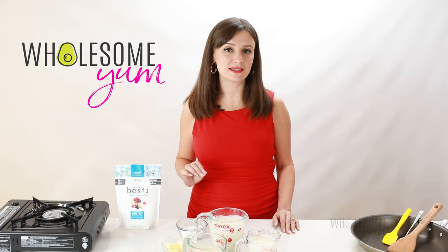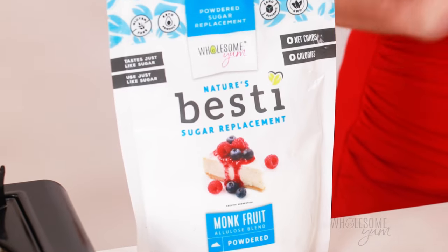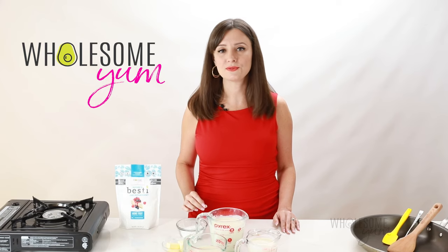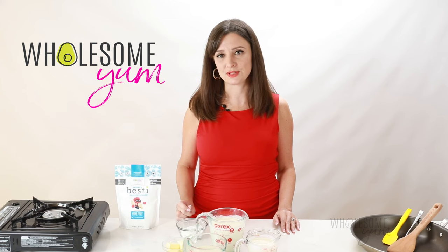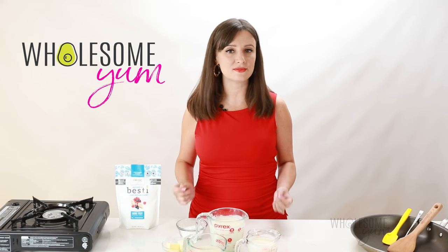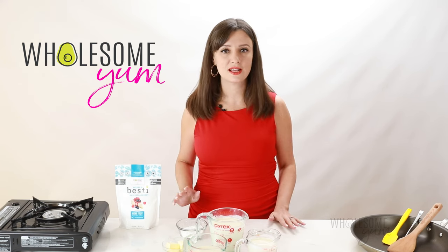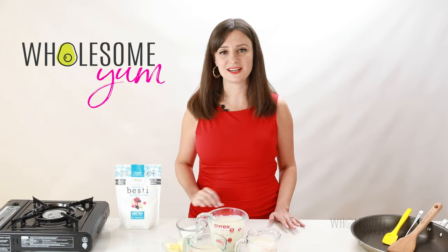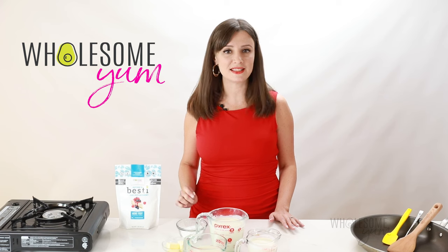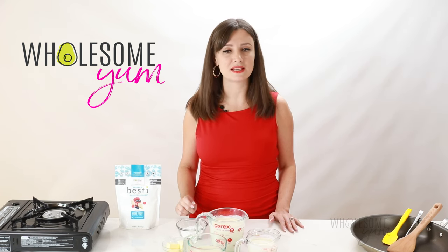Second, I used to make this recipe with erythritol, but now I use Bestie powdered sweetener. And this has been a game changer. I created this sweetener because I wasn't happy with the sugar substitutes that were available out there — either they were gritty, or they didn't dissolve well, or they had an aftertaste. This solves all of those issues. It tastes just like sugar, it has zero net carbs, it's 100% natural. And in particular for ice cream, this is really great because it makes your keto ice cream soft and scoopable.